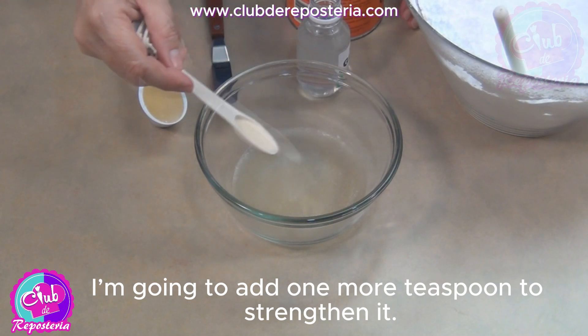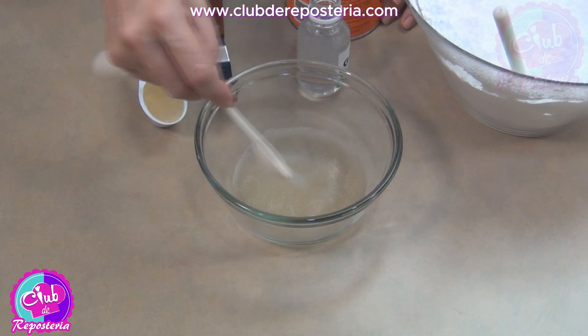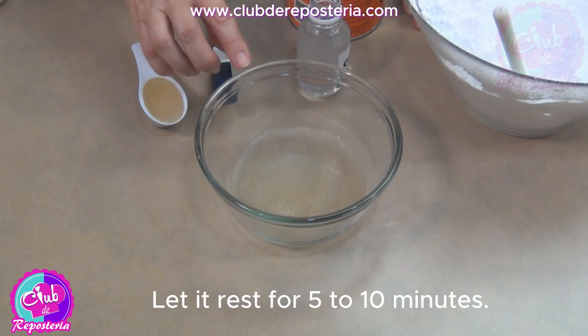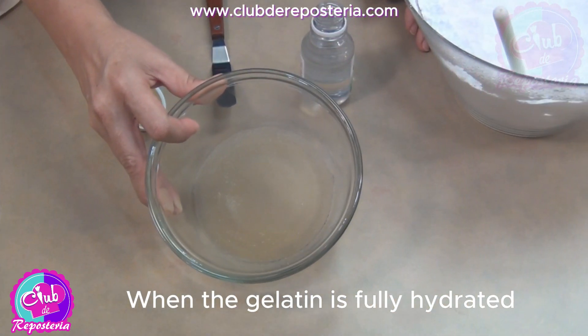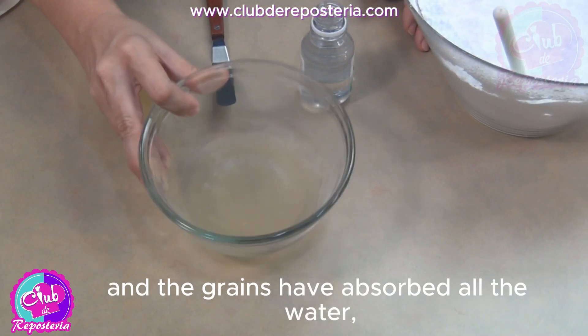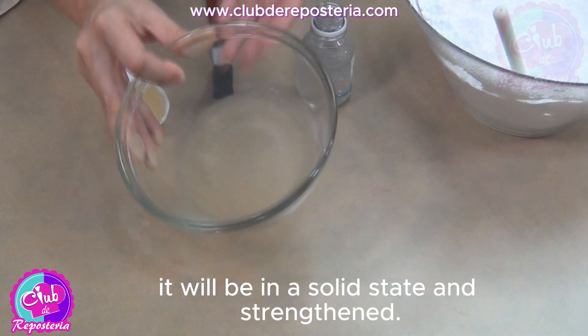I'm going to add one more teaspoon to strengthen it, because the glucose I'm using isn't dense enough. Let it rest for 5 to 10 minutes. When the gelatin is fully hydrated and the grains have absorbed all the water, it will be in a solid state and strengthened.